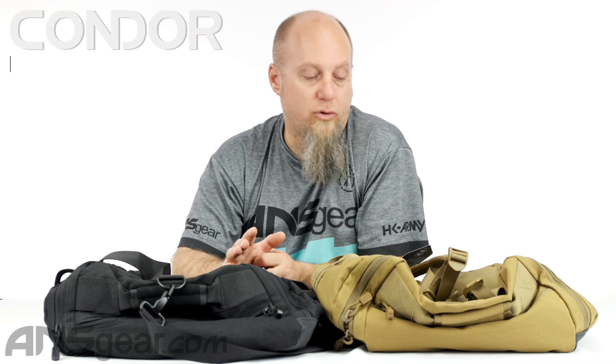Hey everybody, Rory from A&S Gear. We've got another Condor bag up on the table today — the Condor Centurion Duffel Bag. This is kind of a slash duffel backpack, or it's a duffel bag that you can wear as a backpack because it does have backpack straps on it.